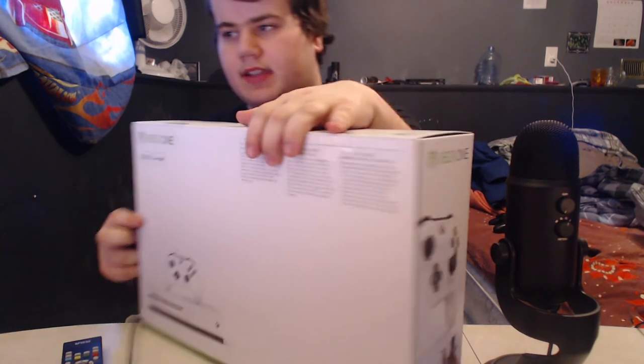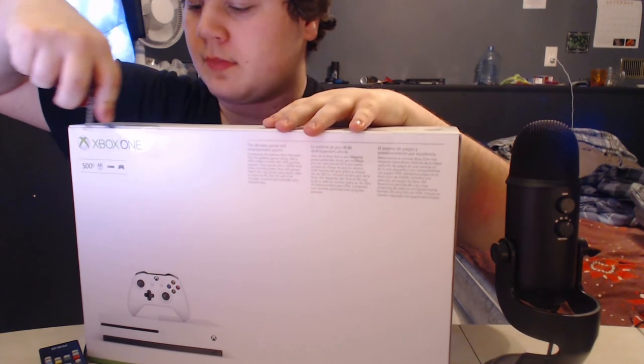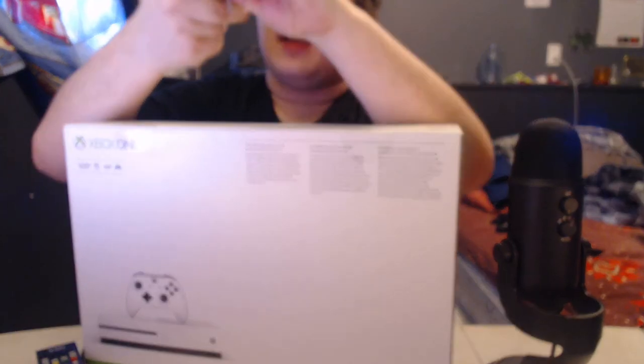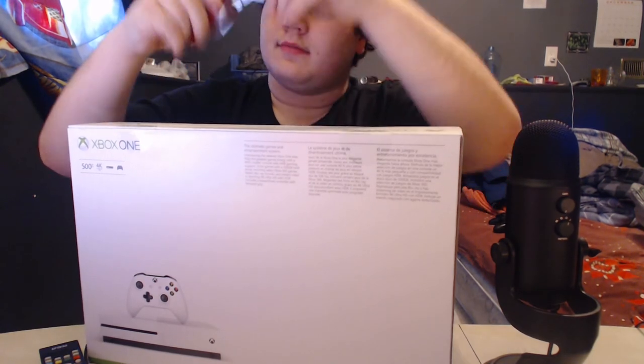There's actually tape on the back here, so let's see if I can do this so you guys can see. I need to use the bigger knife — there we go.